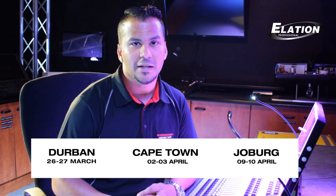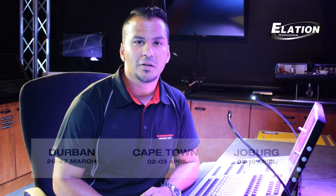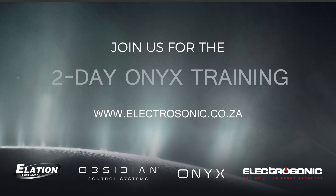For more information, please contact Electrosonic or follow us on Facebook. We look forward to seeing you and having a great ONIX training course.